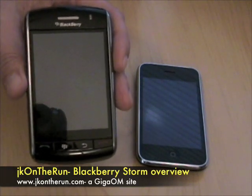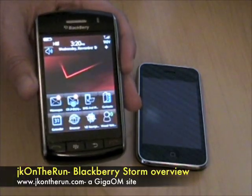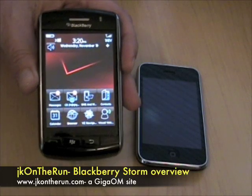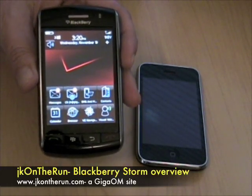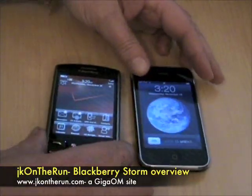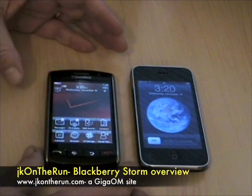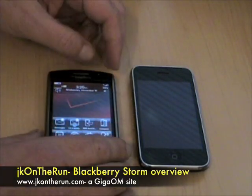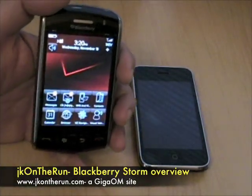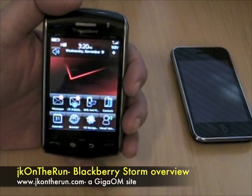I'm going to give you an overview of the BlackBerry Storm in this video — I'm going to shoot a series of several short videos, and this will be the first of those. As you can see, it's got that half-VGA screen; it's absolutely beautiful. For size comparisons, I've got it right here next to an iPhone 3G. The BlackBerry Storm is smaller — it's shorter, a little bit wider, and just only a tiny bit thicker. This is easily the sweetest BlackBerry I have ever used, and I love BlackBerrys.